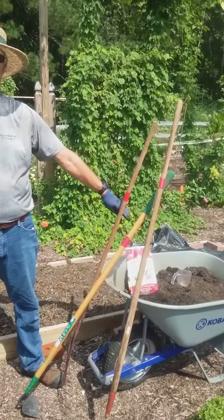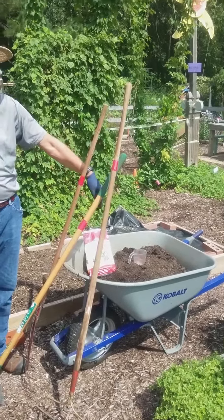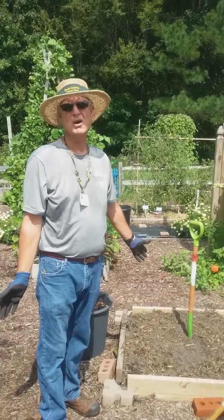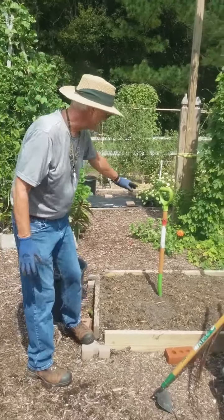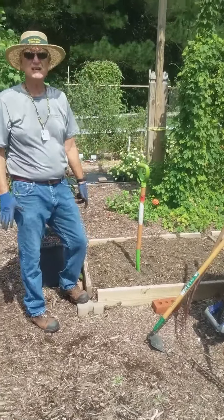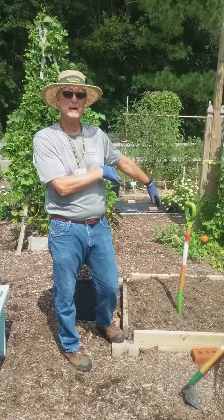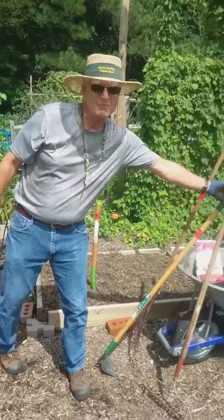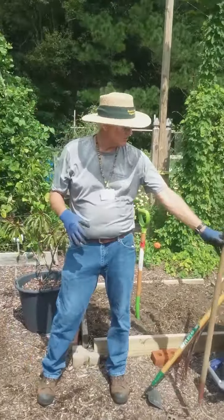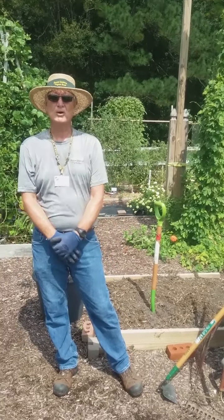I've got a load of compost here. I'll measure out the blood meal, add it to the compost, and mix it in very well to get a good blend. We do no-till gardening here at the kitchen garden, so I'll take my garden fork and just aerate the soil — punch a lot of holes in it, get it nice and aerated. Then I'll go ahead and add the compost with my amendments, take my rake and smooth it out. From there I'll take my hoe, furrow off the lines, and go ahead and put our carrots in.